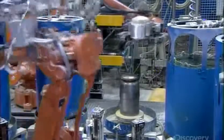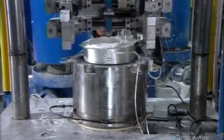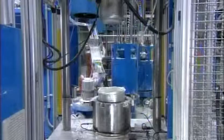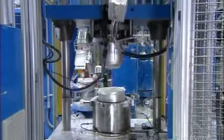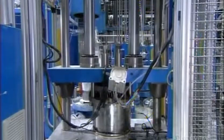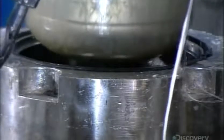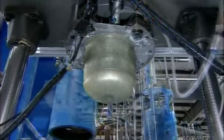The robot transfers the preform over to the next machine, a molding press. It injects liquid plastic at high pressure, impregnating the fiberglass. Then it heats the preform for 10 minutes to cure the plastic. What comes out of the molding press is a fully formed fiberglass half cylinder.